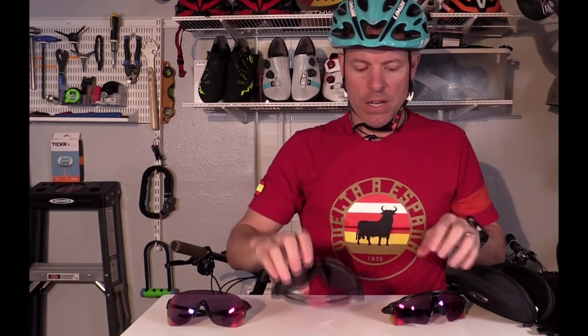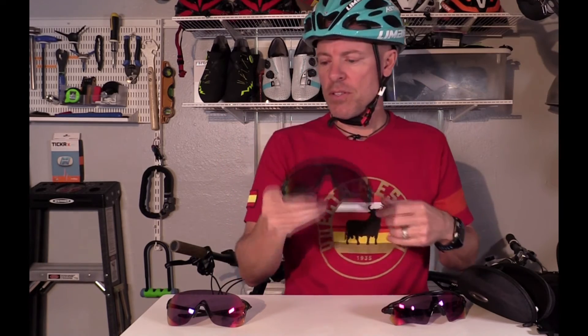The Jawbreakers range from $205 up to $275 depending on configuration. Typically, if you get it with the Prism lenses, it would be about $265. If you go with a polarized lens, it would be about $255 — so $10 more to get the Prism lenses.